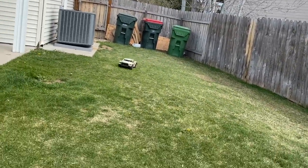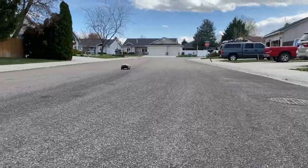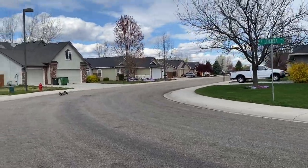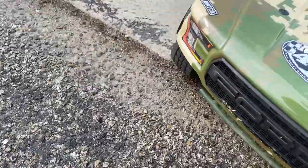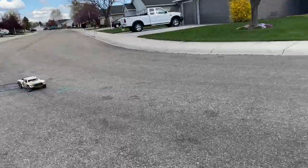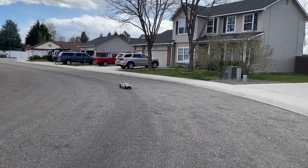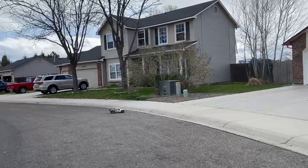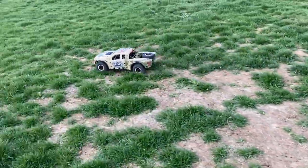Oh yeah, those tires really like to bloom. The back end is dragging — all right, let's get it off the street before I ruin it. All right, got a bit more room now.